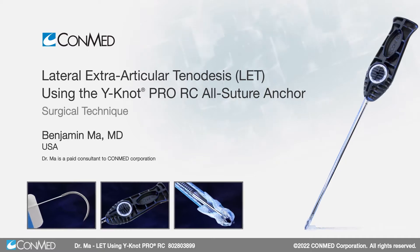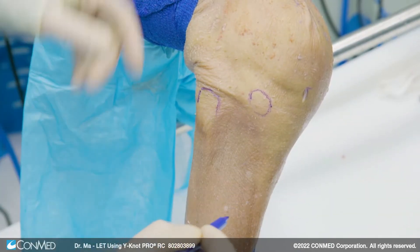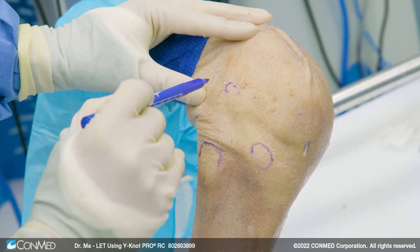My name is Benjamin Ma. I work at University of California, San Francisco. I'll be showing you today the modified lamella technique for lateral tenodesis, usually for revision ACL surgery or with patients with large pivot shift.